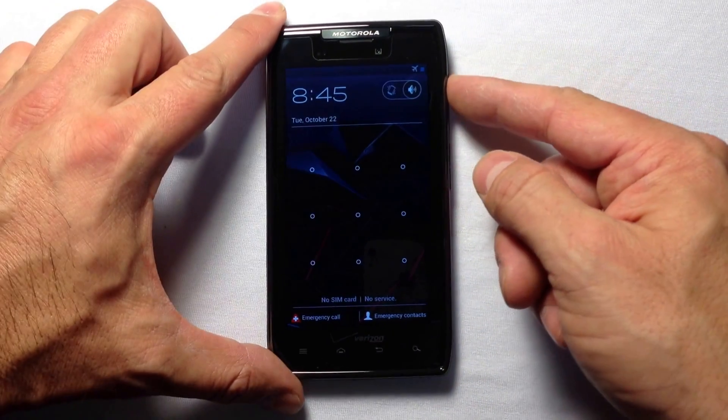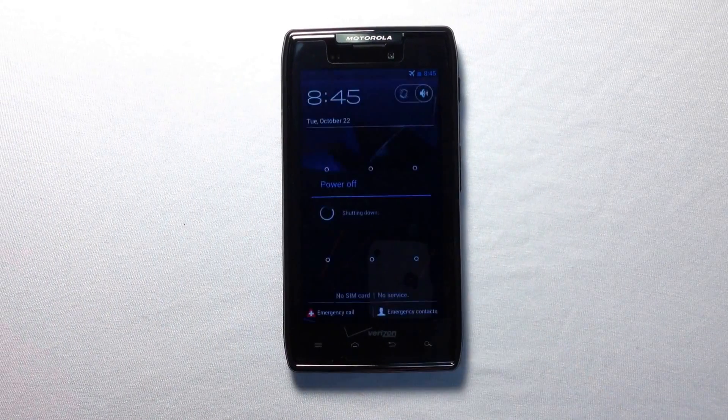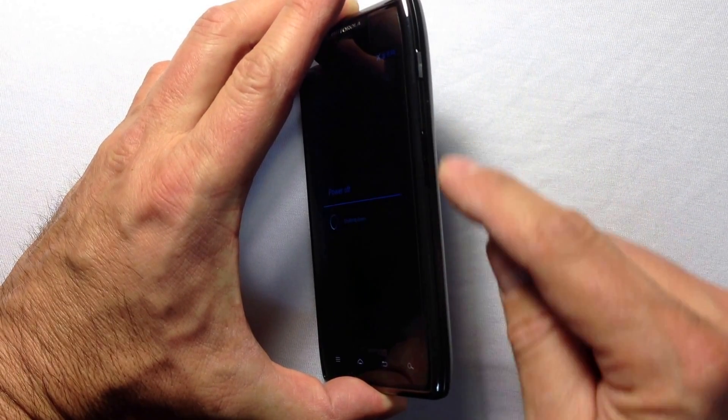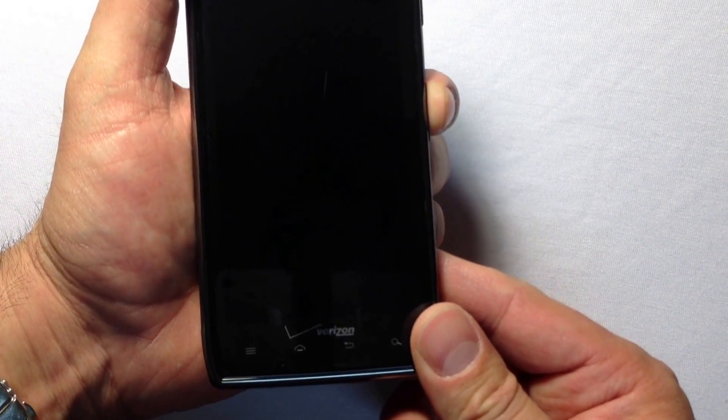I'm going to start with the hard reset, which uses a combination of buttons — assuming that you have lost or forgotten your passcode. Start by turning the phone off first. We're going to use the up and down volume buttons and also the power button, holding both at the same time.